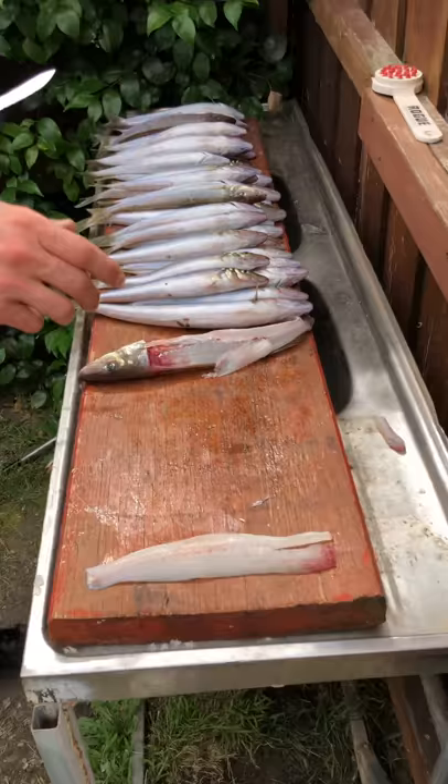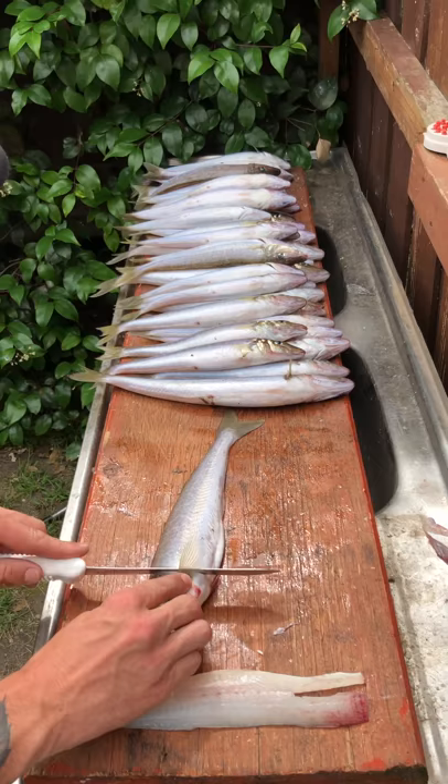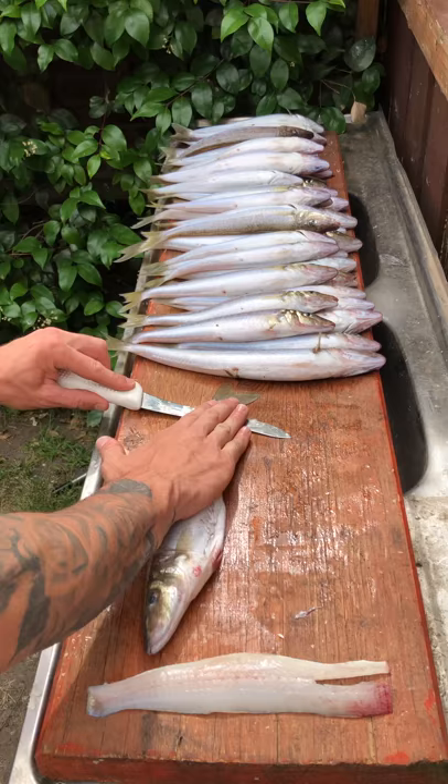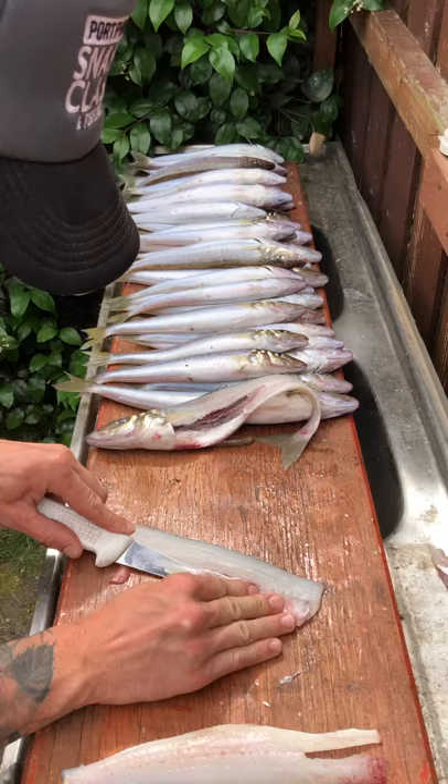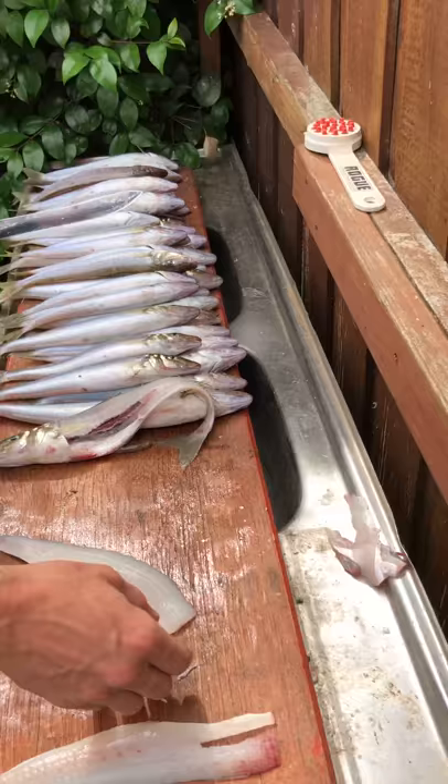I'll show you again. I'll just place my hand there so it goes nice and flat along the backbone so you don't miss the meat. Again, a little bit of rib cage left. On the angle — just watch your fingers guys, if you don't do this often you can grab one of those gloves from Tackle World.